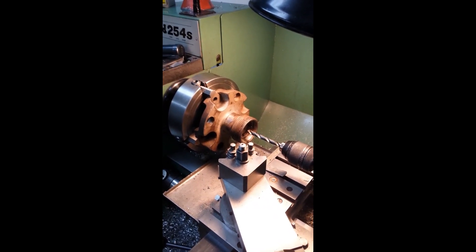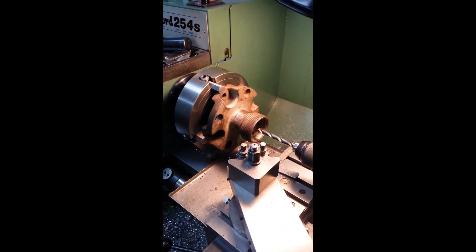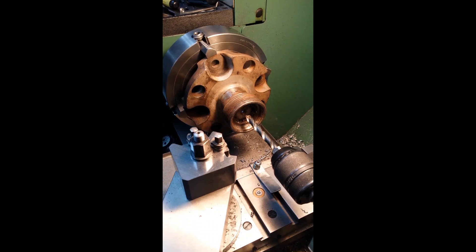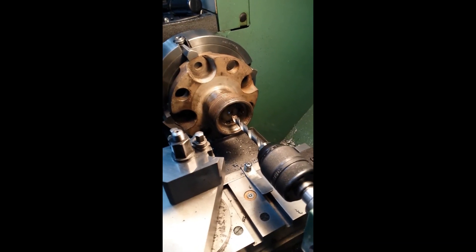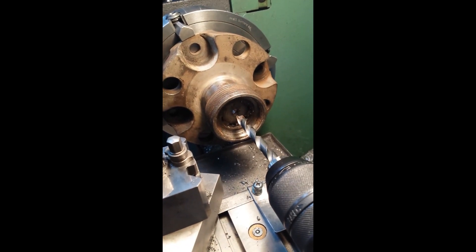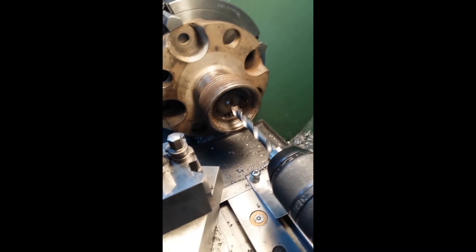Hello YouTubers, I'm on my Mifred 254 today and what I have here is an axle — a rear axle from an MGA twin cam. I need to push out the shaft, and from previous experience it's safest just to drill that shaft as much as you can to make the walls really thin, and then I'll put it in my press and hopefully it gets pushed out with no damage.